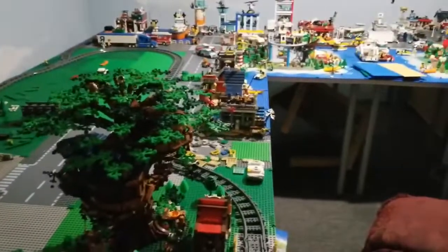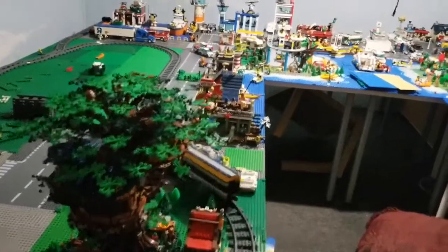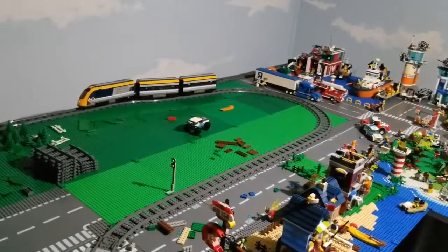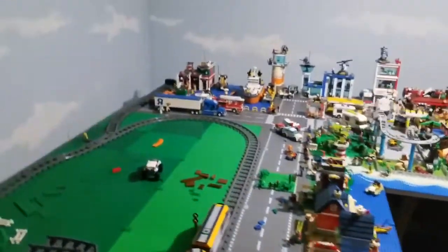I've actually got the train integrated in there, which is good. It feels like a layout, making more use of the train function itself, which is great. At some point I've got to paint that wall, but that's a low-priority item at this moment in time.